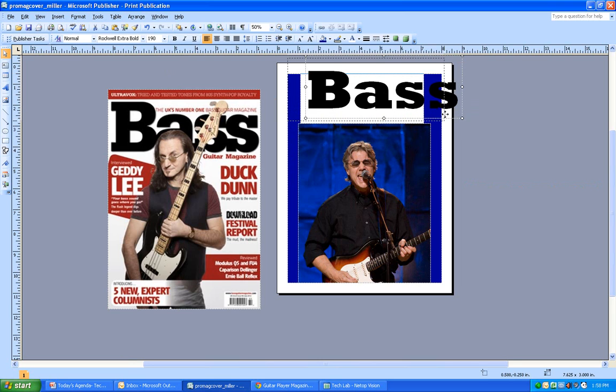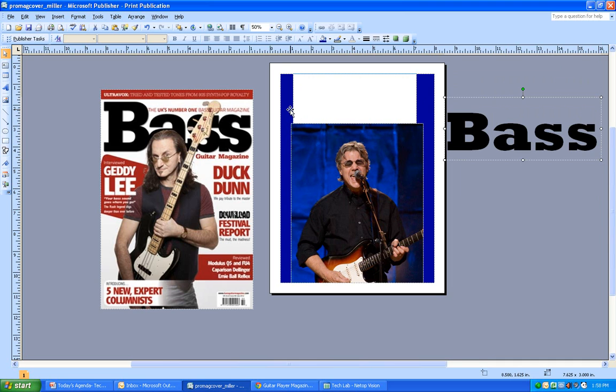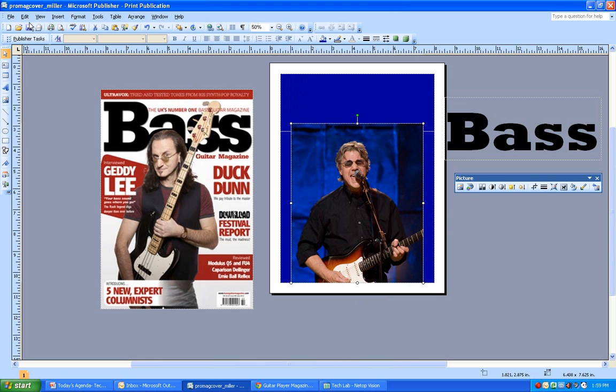The text is kind of big, so I'll dial it down. Before that, I'll pull it to the side and fill in the header area with another rectangle. A quick tip: Ctrl+C and Ctrl+V will paste a copy. I resize it to fill that space. Because the rectangle is covering the picture, I click on the photo, right-click, go to Order, and bring it to the front.